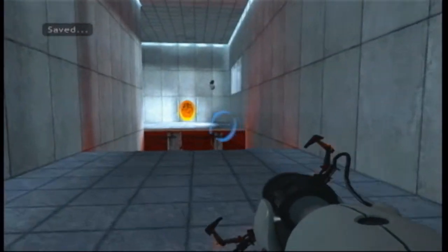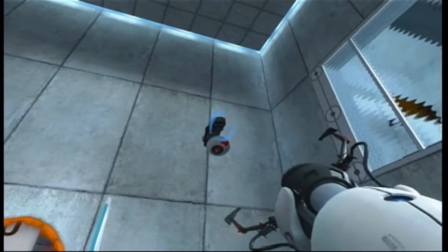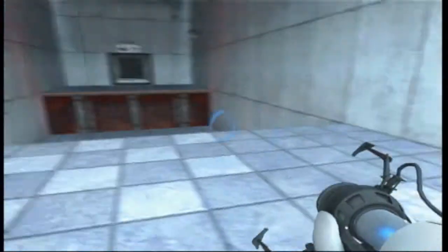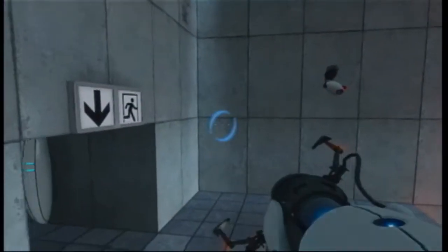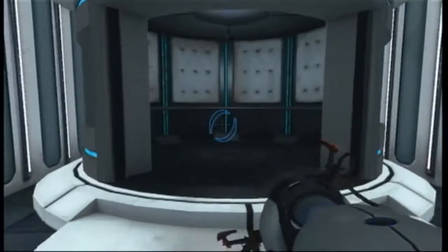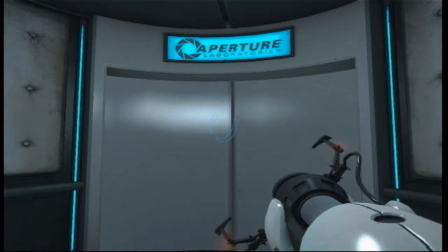Please proceed to the chamber lock. Mind the gap. To ensure the safe performance of all authorized activities, do not destroy vital testing apparatus. Well done. Remember, the Aperture Science bring your daughter to work day is the perfect time to have her tested.